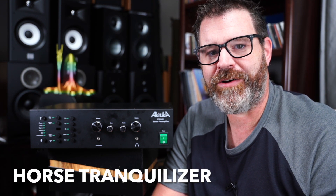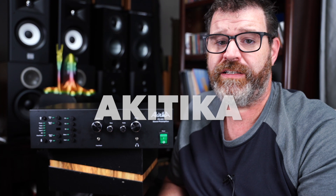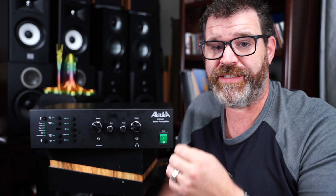The Akitika — that's how they say it, 'Akka-tika,' even though there's no 'a' there, it's an 'i.' I say 'Akka-tika,' I guess you could say 'Ik-it-ika,' but I just call it Akka-tika. He started the company so he can call it whatever he wants, so it's Akitika.